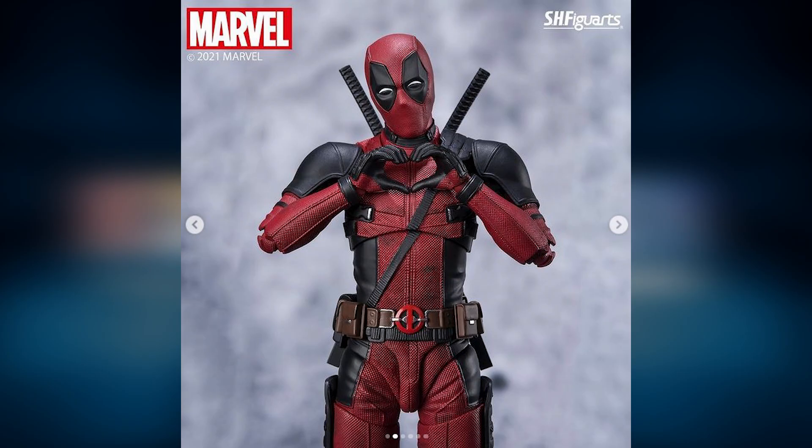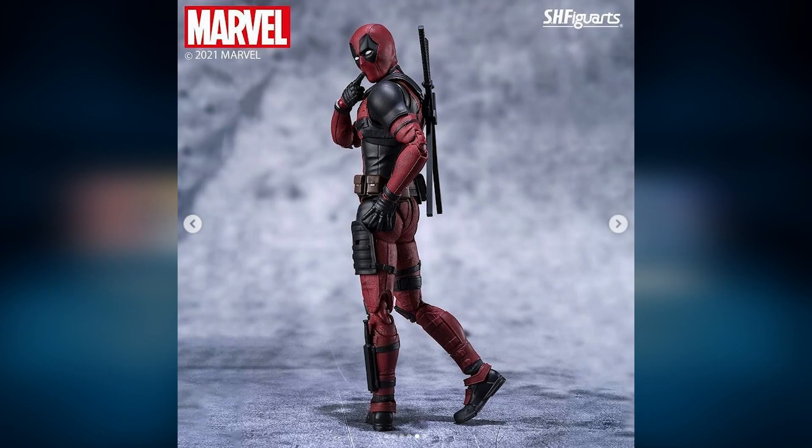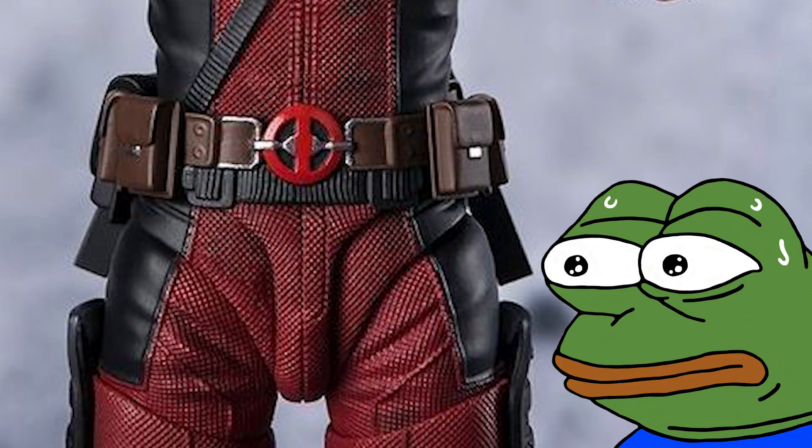However, it does look like he borrowed Spider-Man's thong design for his lower torso. I'm not sure how it looks from the rear as there were no butt shots, but from the front it looks quite tight, if you get my drift.